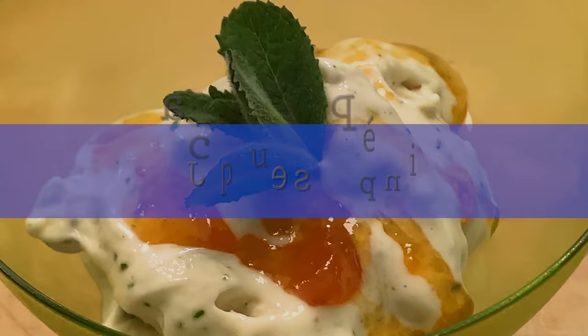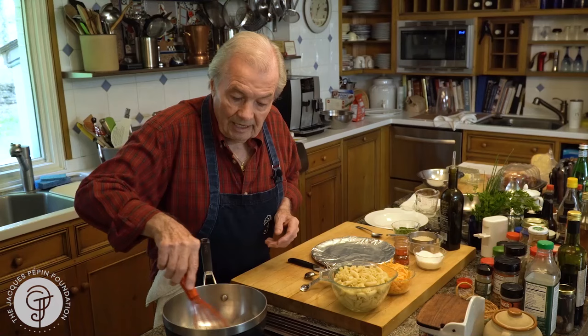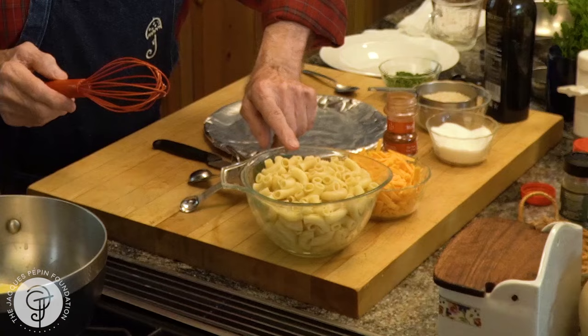Hi, I'm Jacques Pépin, and I'm cooking at home. This is an old American classic, mac and cheese. Everyone loves mac and cheese. And I'm going to do a little bit of a white sauce here. I have a tablespoon and a half of butter, and I'm going to put a tablespoon and a half of flour in there, and a cup and a half of milk. So it's all one and a half — butter, flour, one and a half cup of milk.